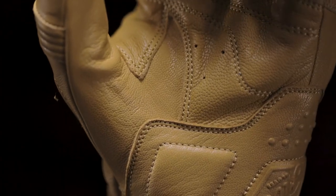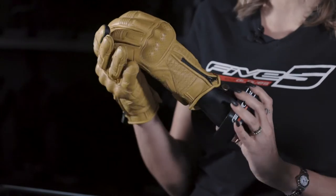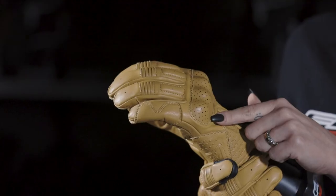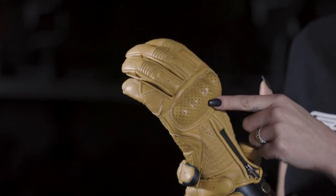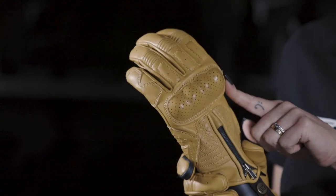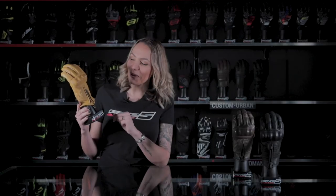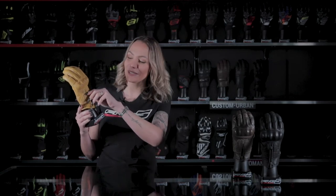Its total full grain goatskin construction provides suppleness on the palm and on the top side. It is perforated for ventilation on the top side. The metacarpus areas are covered by a one-piece PU knuckle protective shell underneath the leather.